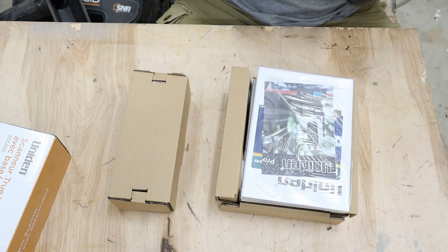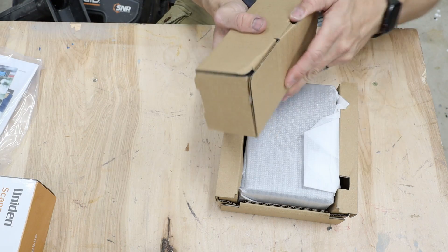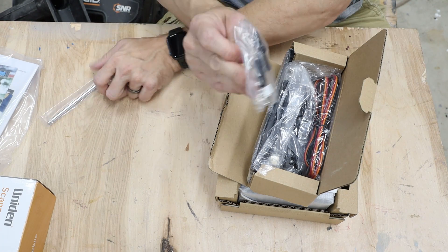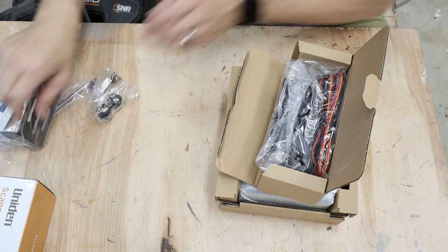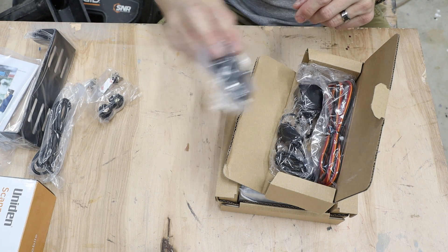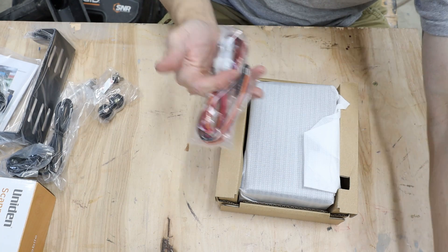So it comes in two separate packages, as most of Uniden's base mobile scanners do. The owner's manual and some literature — set this to the side. In this small box, we have a nicely packaged antenna, the mobile mount screws, and the mount itself. We also have a USB cord, a cigarette lighter power plug — that's nice — an AC adapter, and the mobile power adapter if you want to hardwire it into your car.